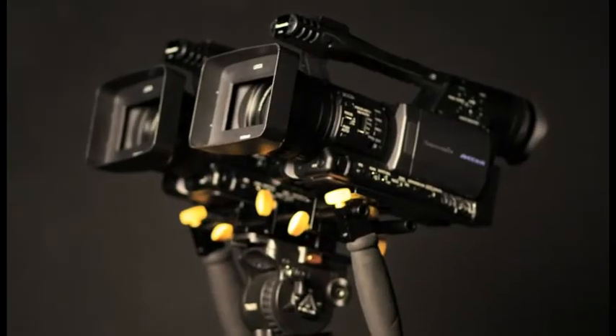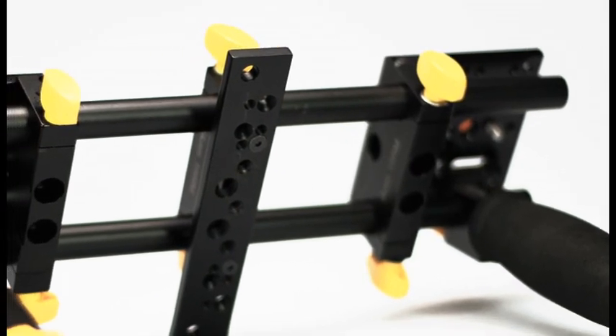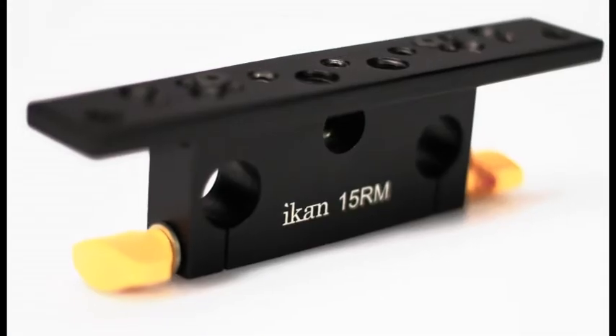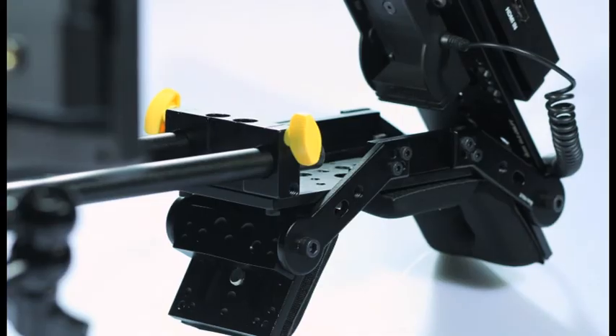Because of the completely modular nature of the Elements line, your Stereoscope rig also utilizes the 15mm rod-based camera support system — the 15mm rods, cheese plates, rod mounts and the tripod mount — and with just a few extra pieces, you can create nearly any other Elements configuration.